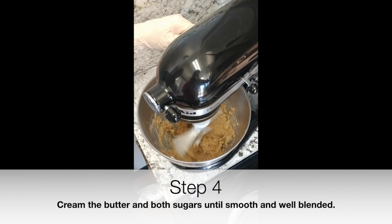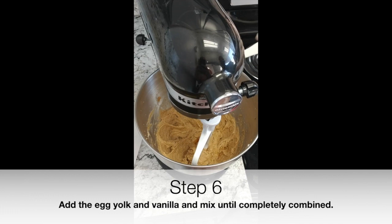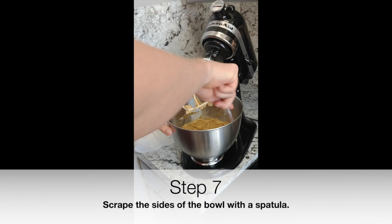Step 4: Cream the butter and both sugars until smooth and well blended. Step 5: Add the egg and mix until completely combined. Step 6: Add the egg yolk and vanilla and mix until completely combined.